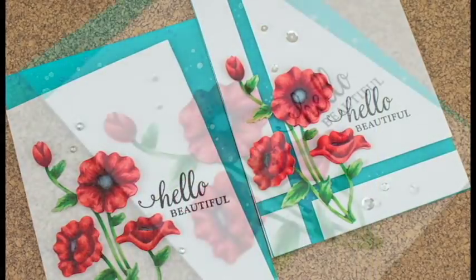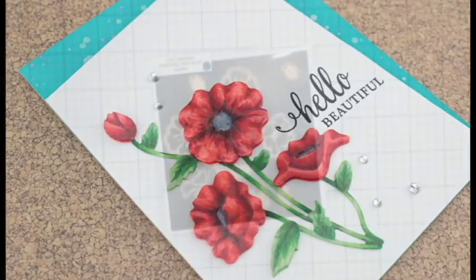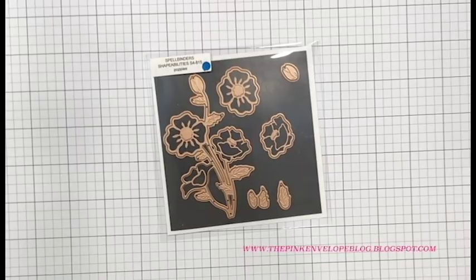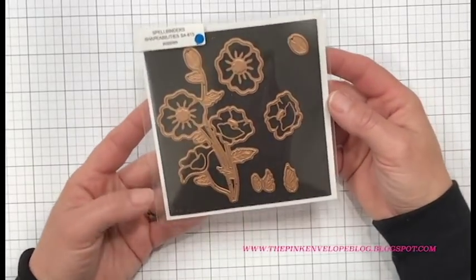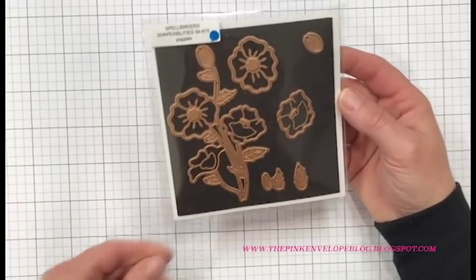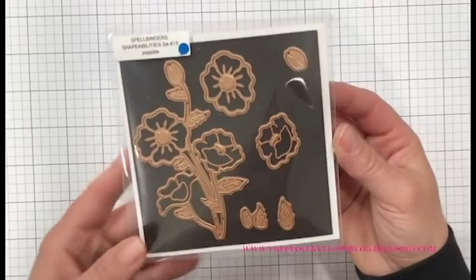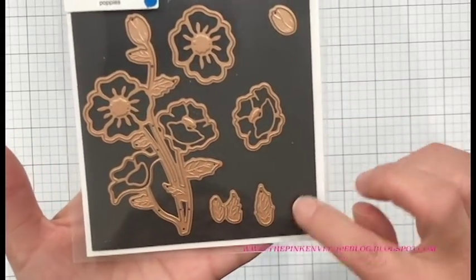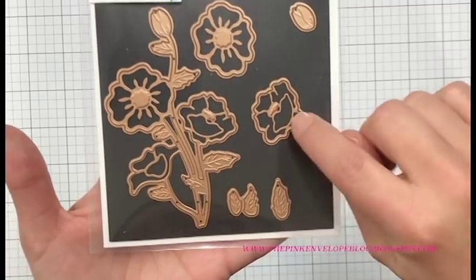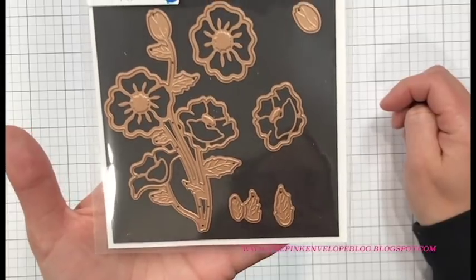Of course the first thing I thought when I saw it was how can I color these in, but on their own these dies are just amazing. Not only do they die cut, but they also emboss at the same time, which is lovely. And you can also cut out these extra shapes — they have them separated within the dies so you can cut out separate shapes and layer up your images, which is also wonderful.